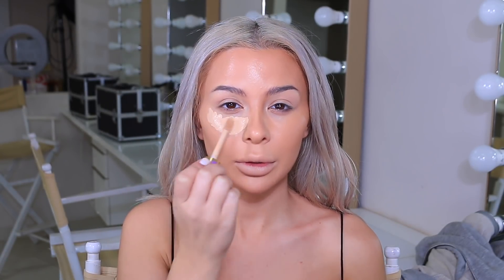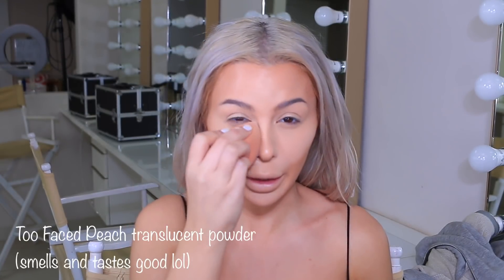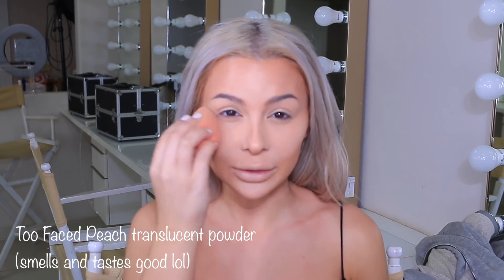I'm going to use the shade Light Medium in the Tarte Shape Tape Concealer. We're going to go a little bit on the side of the nose, right underneath the nose, to highlight and make the nose look shorter. I'm going to go in the center of my nose and a little bit on the center of my forehead. We're pretty much using the concealer as both a concealer and a highlighter. I like to highlight my chin a little bit as well, then I'm going to set my under eye with this.